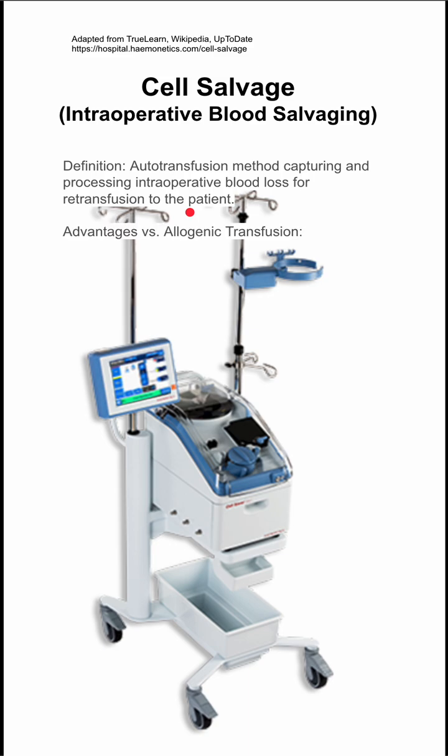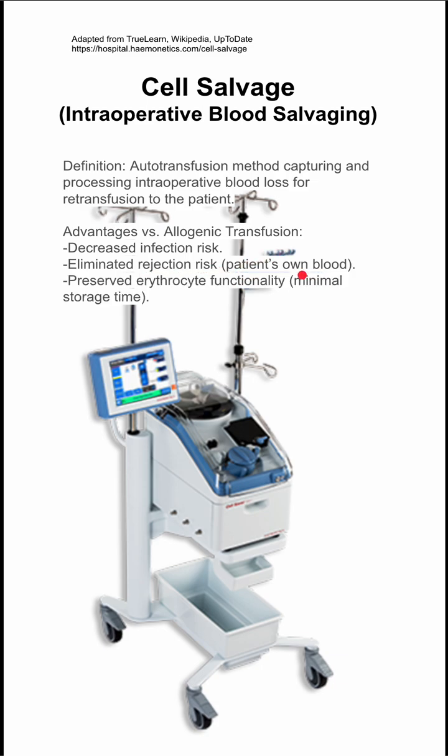It has some advantages compared to allergenic transfusions. It has a decreased infection risk, and you essentially eliminate the rejection risk because you're using the patient's own blood from their very own bleeding during that same surgery.